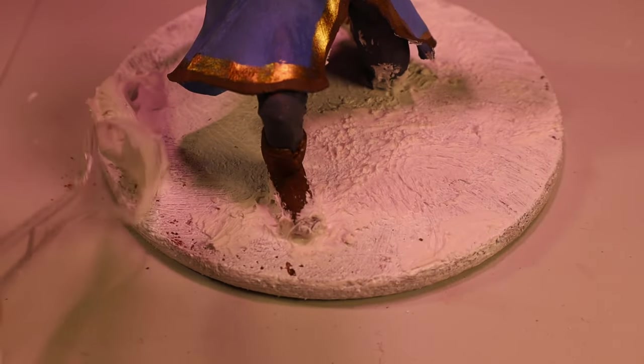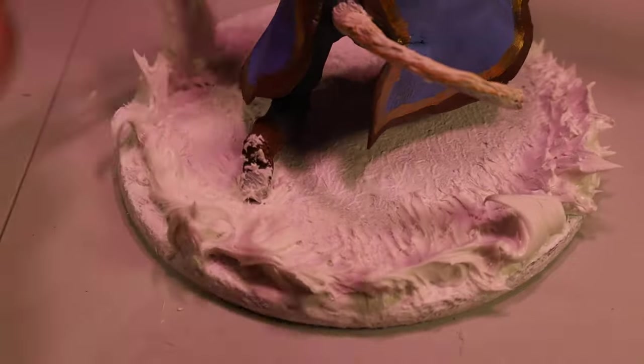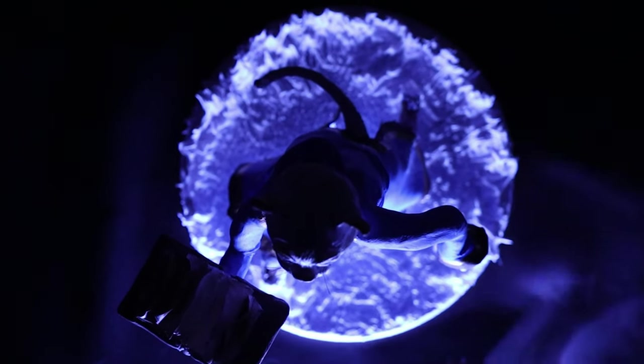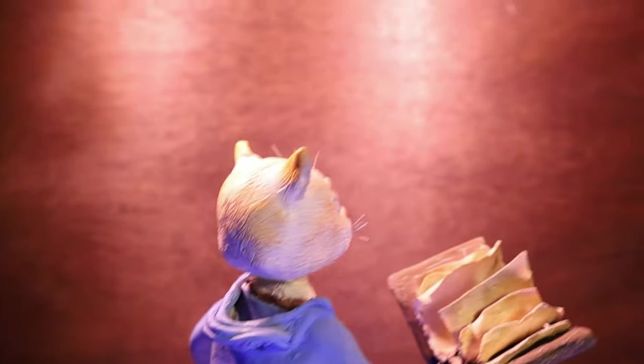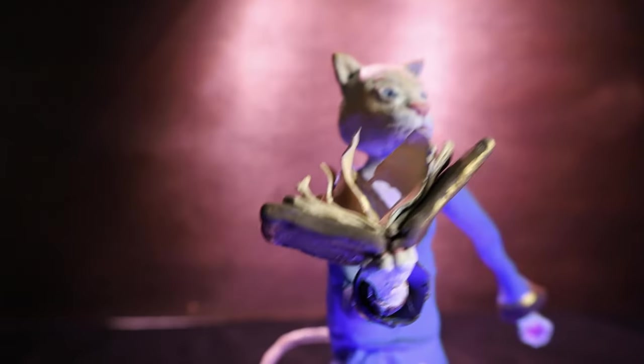The modeling paste kind of starts out looking like forbidden frosting, but it ends up getting the job done. The goal was to make it look like the magic he was generating forced the snow away in a circular pattern. It's not really a powerful spell — he was one of the first people to study and experiment with magic, so he didn't really know too much yet. And with that, the sculpture was done. Thanks so much for being part of my journey — see you next time!